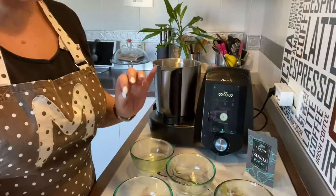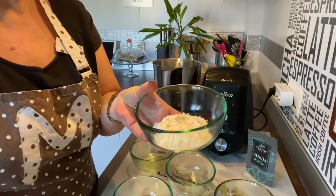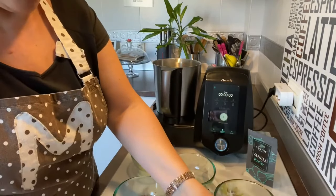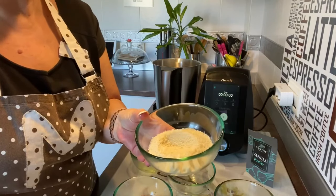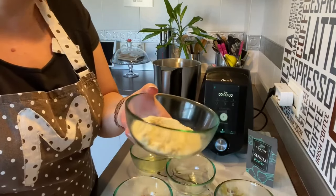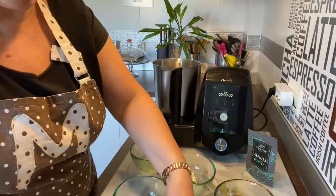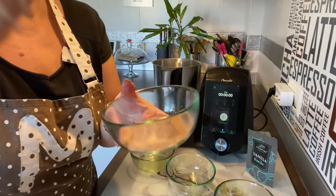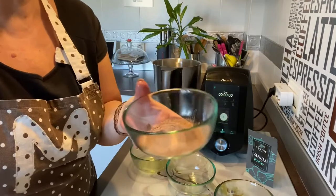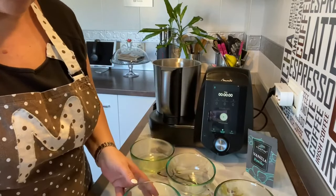Ingredientes para hacer estas bolitas de cereales crujientes. Vamos a necesitar 45 gramos de harina común, 40 gramos de almendra blanca sin piel molida — trituramos la almendra si no la tenéis molida ya. 35 gramos de cacao; podéis poner Nesquik, Colacao, yo he puesto chocolate en taza en polvo, porque cada uno lo que le guste.